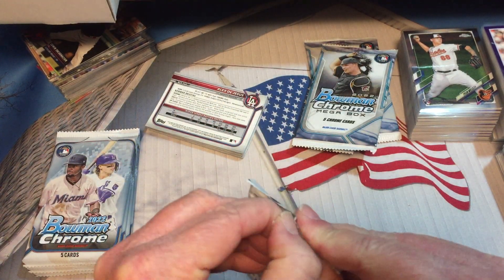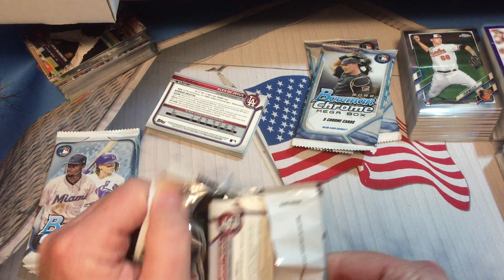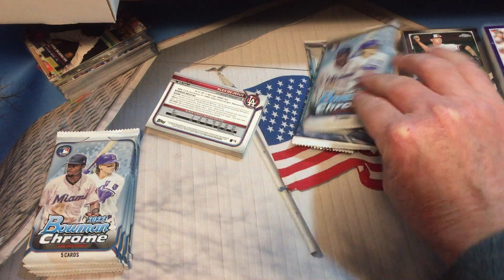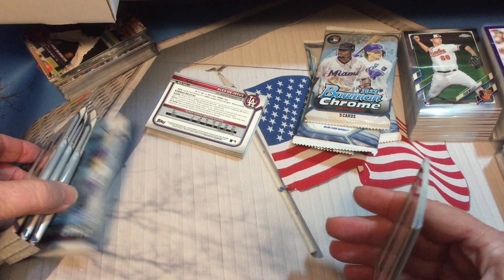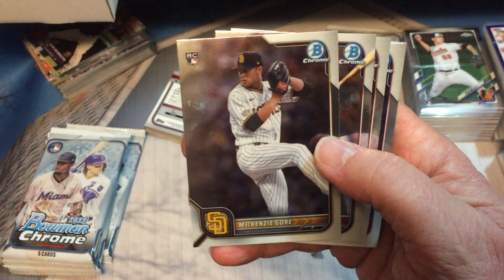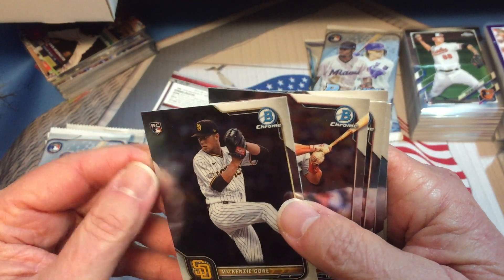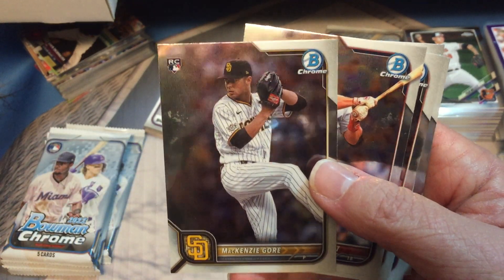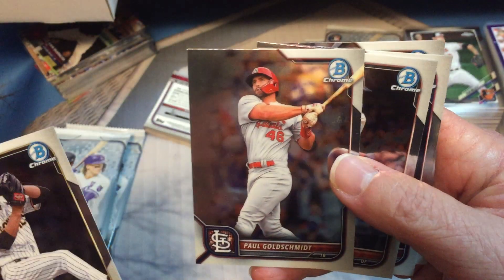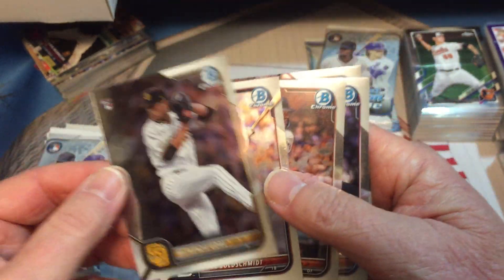Okay, pack three — we'll have seven packs total. MacKenzie Gore — oh, it's got some junk on it. I don't know if that's gonna be able to rub off or not, some kind of scuffing. Paul Goldschmidt.